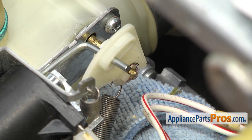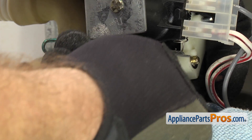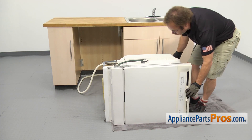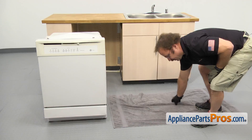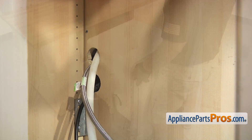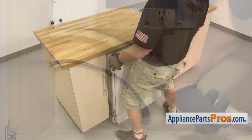Once you have the E-clip on, we can stretch out the spring and hook it back onto the solenoid bracket. Once you have the spring hooked up, we can pull the towel out and then put the dishwasher back up on its feet. Once you have it back up on its feet, we can pick up the towel. Now we have to reach underneath and put the lines through the cabinets. We want to push the dishwasher in about halfway, then go underneath the sink and pull on the lines to make sure they're not caught on anything, and then push the dishwasher in the rest of the way.